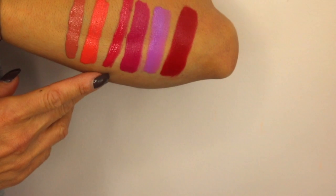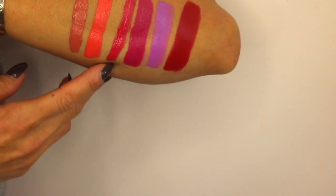The next color is called About Last Night — cute name. It looks like this; it is such a pretty color. I love fuchsia colors. This color has a little bit of a sheen to it, and so far none of them are matte. I'm gonna check their website to see if they have any mattes, but for these colors I see a little bit of a sheen.